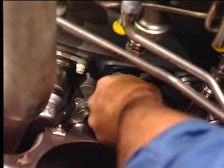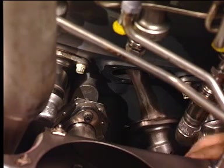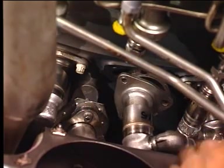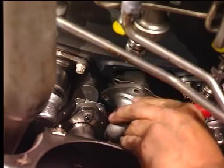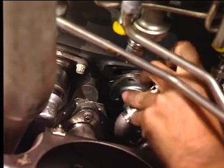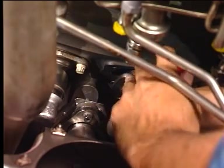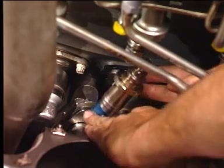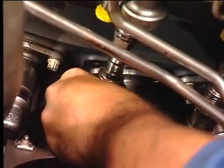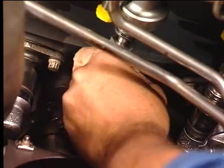Carefully install fuel nozzle number 15 into the opening of the compressor rear frame. Remove the protective cap from the opening of fuel nozzle number 15. Remove the protective cap from the fuel line and install the preformed packing on the fuel nozzle and fuel supply manifold line.